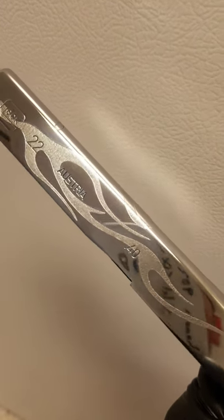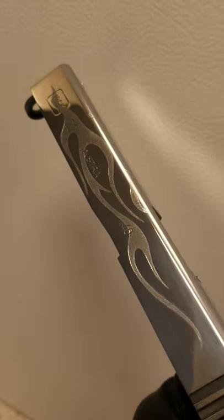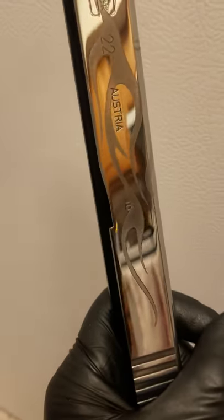Hey, what's going on YouTube? Ryan Burek from One of A Kind Polishing. Just wanted to show you a slide I just finished up for a customer. We went with flames on the side, and they're even on both sides of this. He also put his company's logo on the top there. Sorry, it's got some oil streaks on it still — I just kind of wiped it down real quick with a micro — but just wanted to give him an overall look on how it turned out.